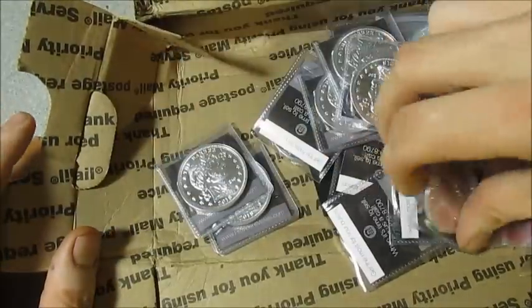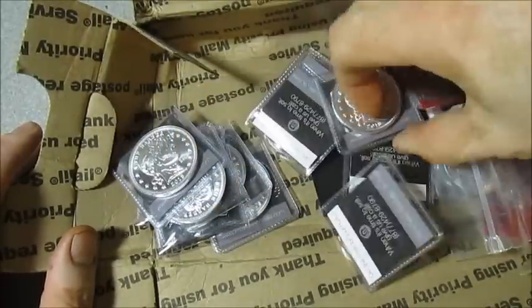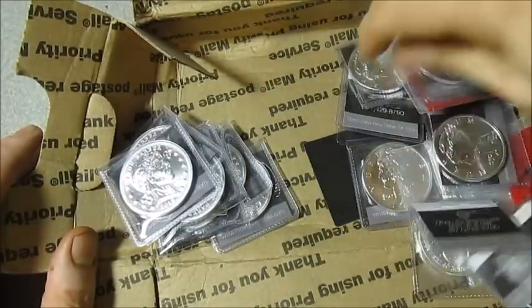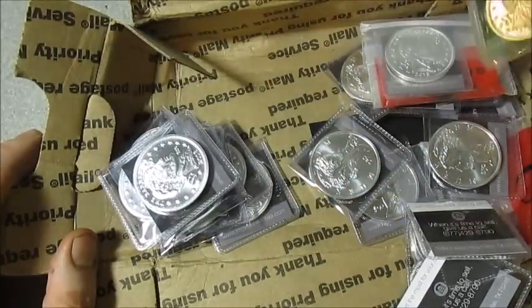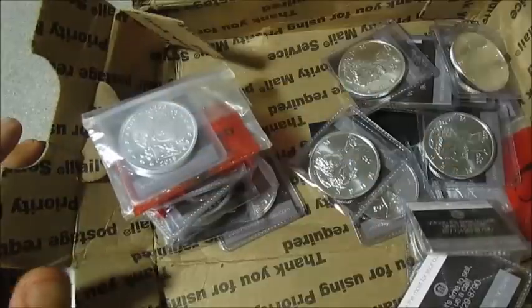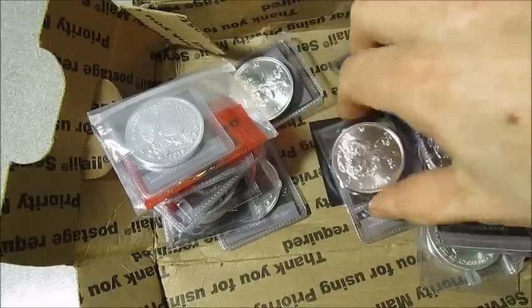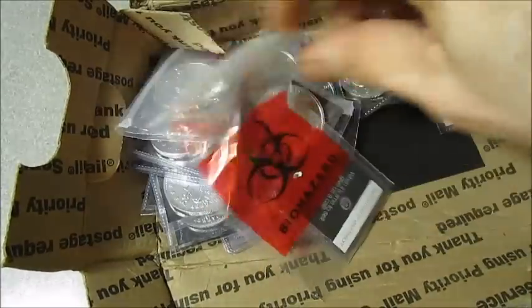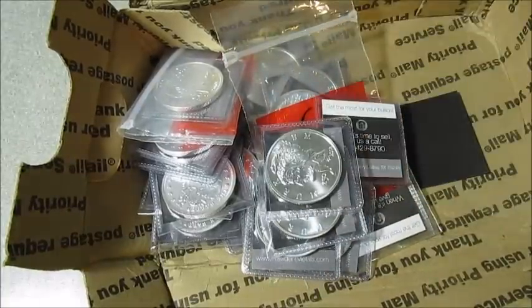Counting the barbers: one through ten. We're looking good on the barbers. And there should be eleven of the Merc dimes: one through eleven. Looking pretty good.